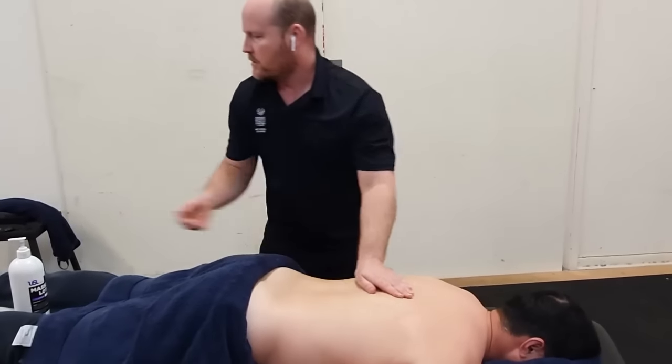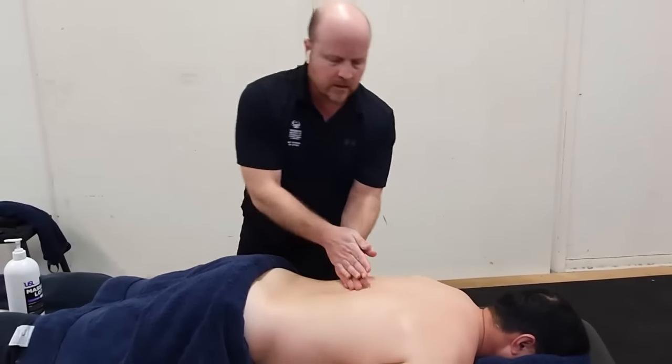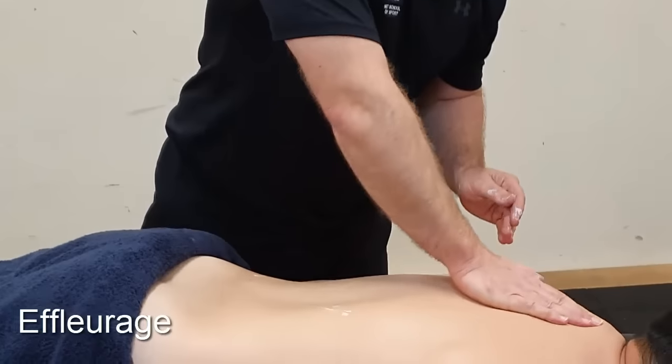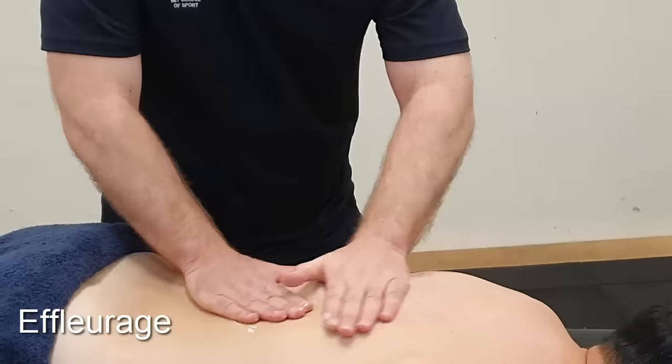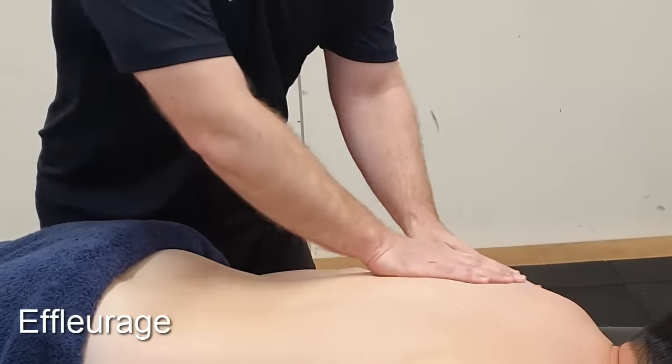Once we've done our thumb circles, we return to effleurage. We always alternate a harder technique with a softer technique.